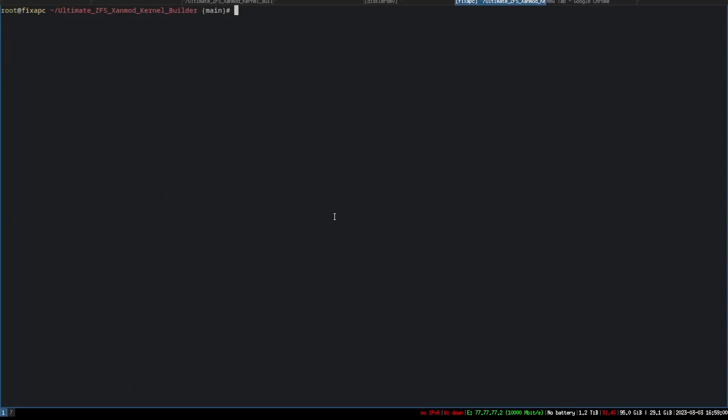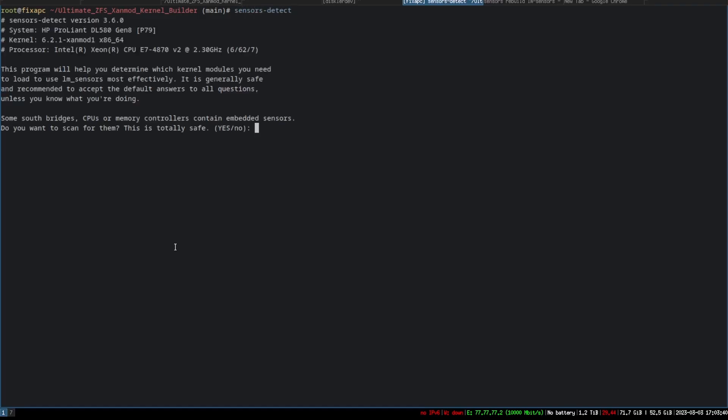If you run sensors for the first time it may ask you to scan for sensors. I'll show you what that looks like. If you type sensors-detect it's going to give you a few prompts.